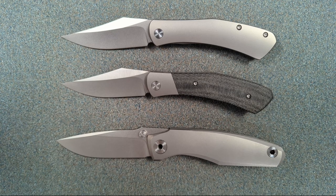Hey folks, my name's Kevin and it's time for a little bit more knife nerdery. Today we're going to be taking a relatively quick look at these three prototypes of upcoming knives from Granbo Knives.